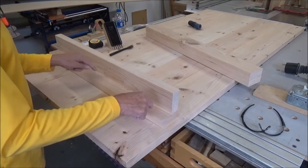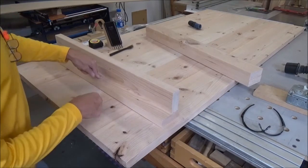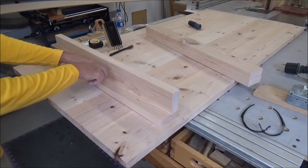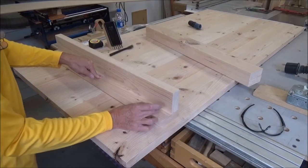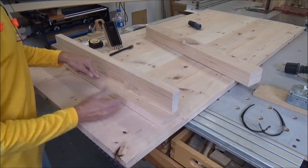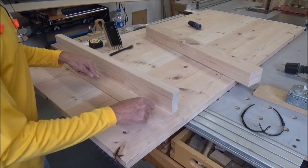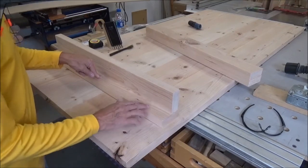Two there, one dead center — this one will locate the piece. Then the slots I'll make probably just one-inch slots out here so that the top can move, and the bolt will slide with the movement of the top.